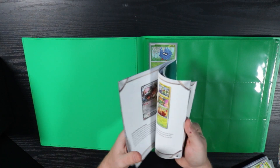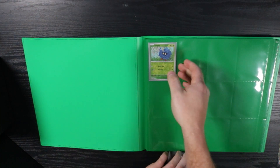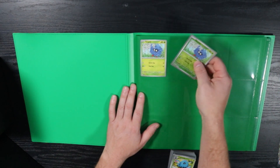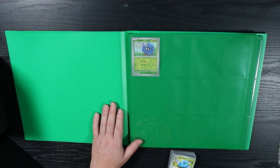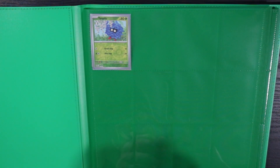Some people put the regular art and then the reverse holo right next to it. I like to just put the reverse holo up on top — it's just easier for me to remember that way. That's just my personal approach; you can do whatever you want. It's just the way for me to make the most out of the space.